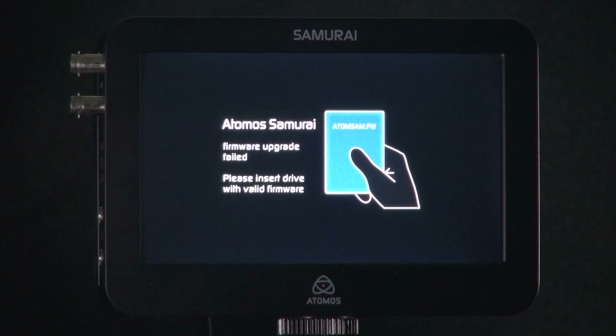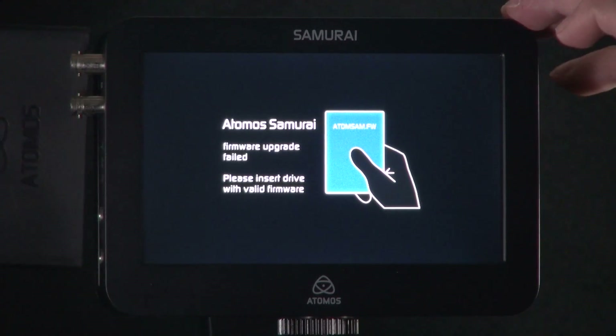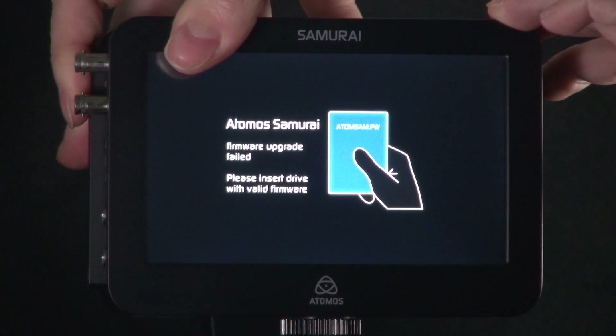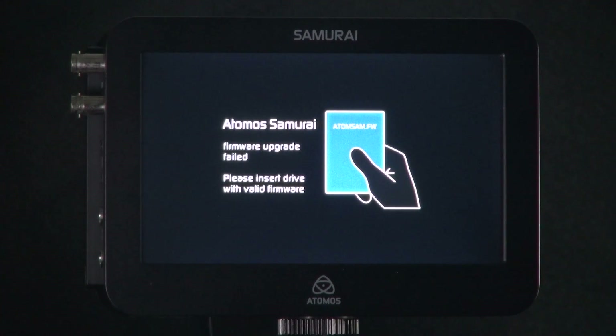Now you will need to insert your hard drive with your updated firmware. This should automatically start running your firmware upgrade, but it may take a few seconds to load. As you can see, our firmware update is now running. Please do not worry about this screen — this is perfectly normal and what we expect to see.